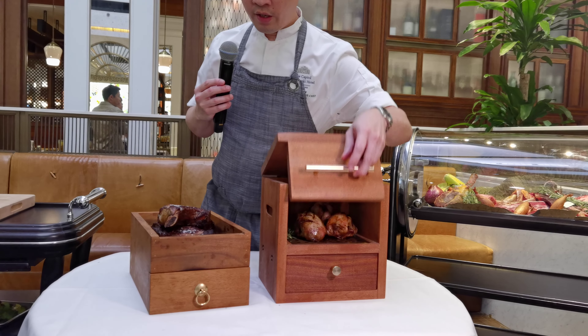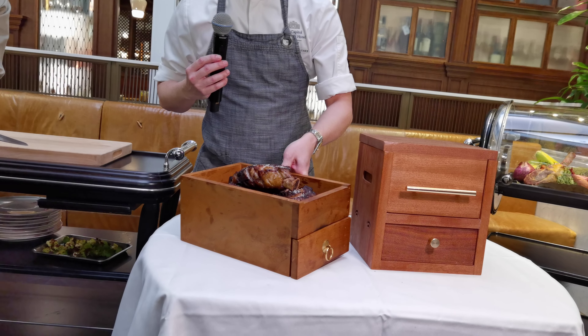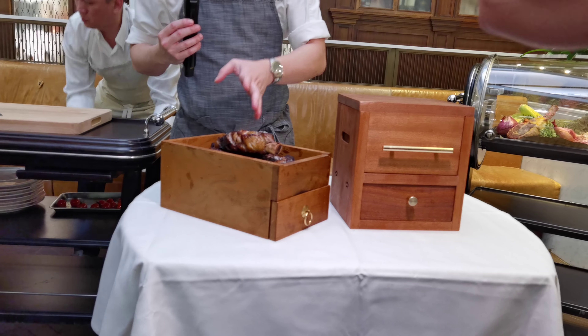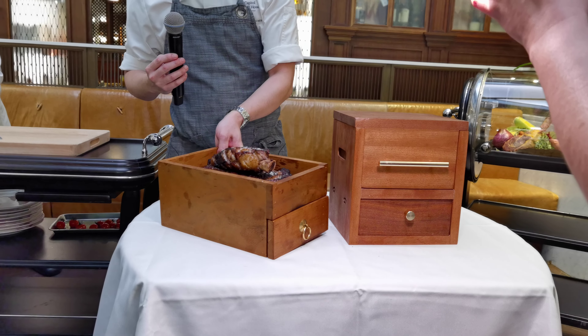So like our grill is here. Usually we will present to the guests like this, then we will cut for them. We will bring back to the restaurant and cut for them — see how many — then we will prepare for them. So we will serve like this way. Thank you very much.